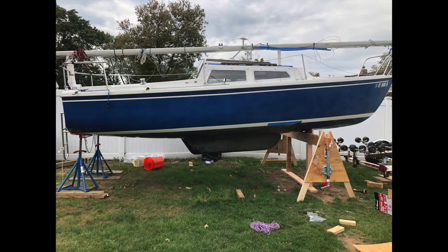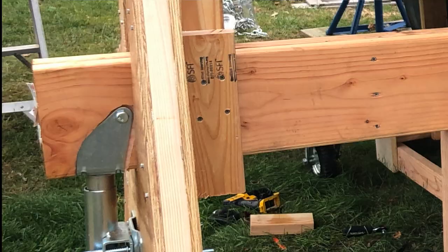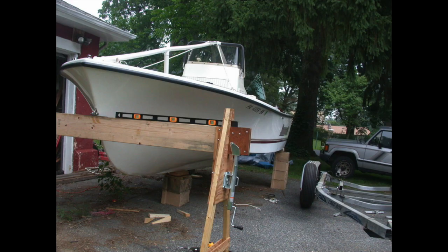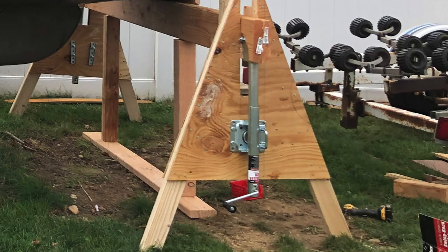Once I had the trailer out from under the boat, I built additional structure underneath this gantry to hold the boat up securely for the winter. I wish I took more pictures of this, but you should just look at the original plans that I copied and make modifications according to your situation. The link for these plans is in the description. Shout out to the guys who put this on the forum — it's really a useful document.